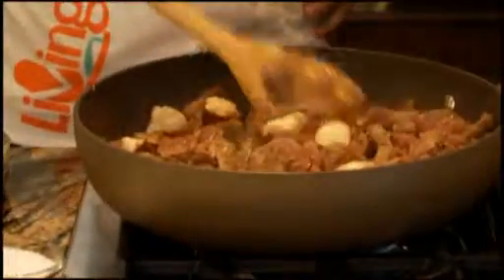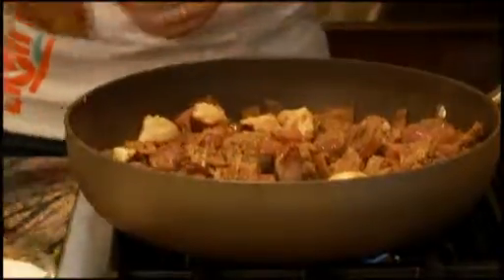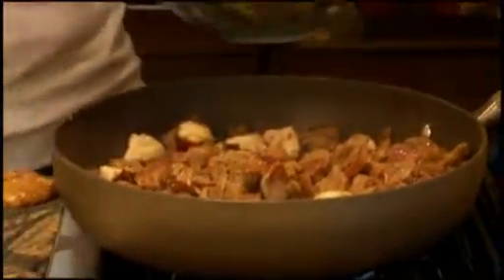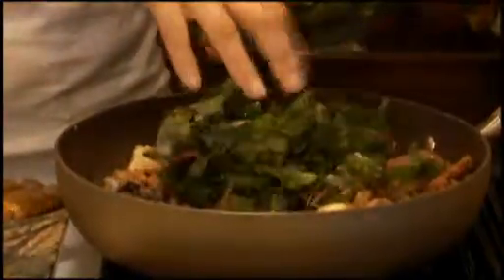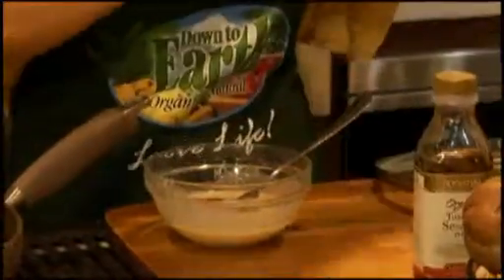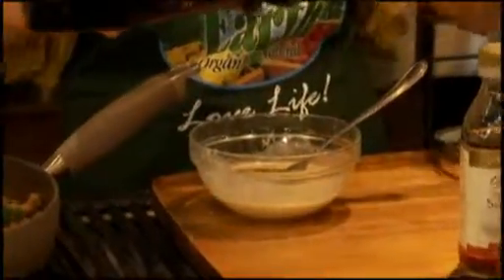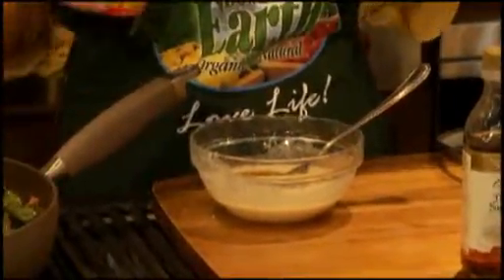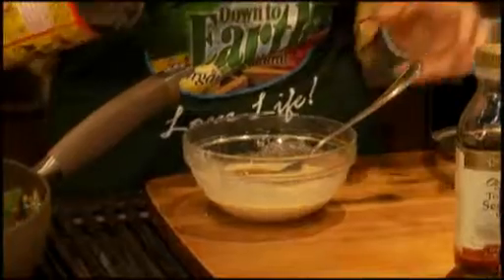We're going to make a little sauce for it. In my bowl I already have some white miso with a few tablespoons of water. I'm going to add some sesame oil, some agave just to sweeten a tiny bit, and then some Bragg's amino acids. If you don't have Bragg's at home, you can also use shoyu.